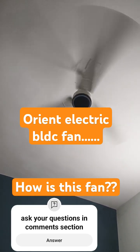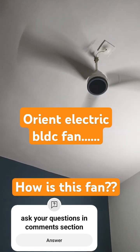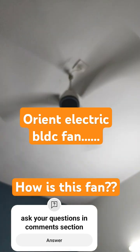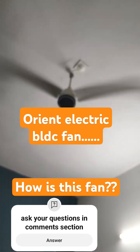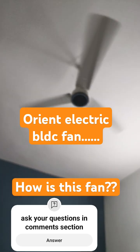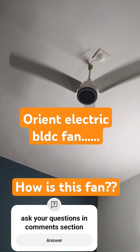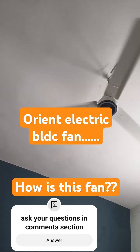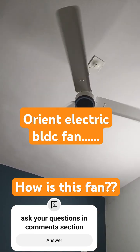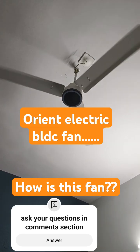This is less than 3000 — I bought it for 2750 rupees; prices vary from day to day. Coming to the design, I asked a few user reviews. Some of my relatives also expressed that this fan looks pretty attractive — like a premium or designer fan, that sort of look it has.